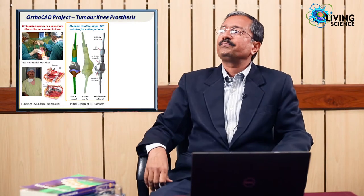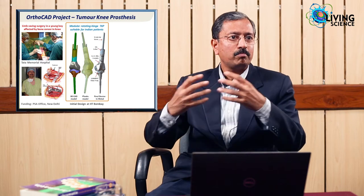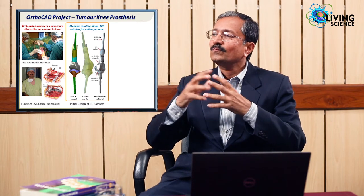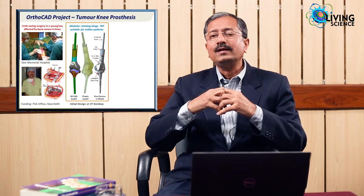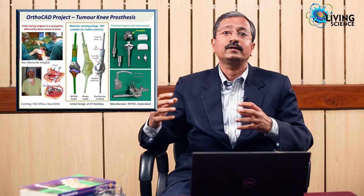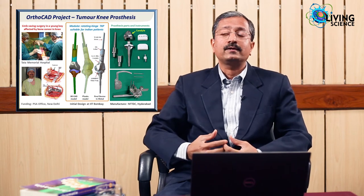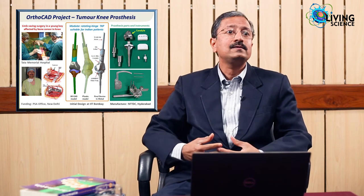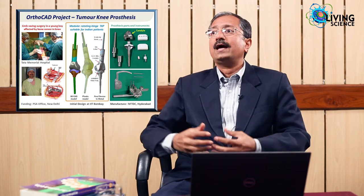Eventually over the next 5-6 years we developed an indigenous implant. You can see the CAD model, the 3D printed plastic model, and the metal model, which is better than the existing imported models. It is less than one-fifth the cost, and it has functionality suitable for our anatomy and our sizes. As we speak, a manufacturing plant has been set up in Hyderabad at a place called NFTDC, and 5 hospitals including AIIMS and TMH have agreed to do the initial clinical trials.